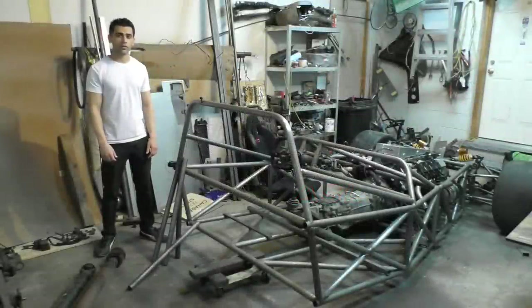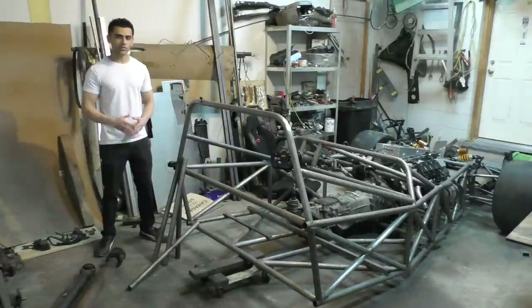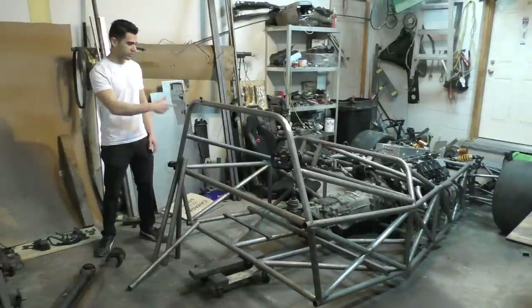Welcome to part 11 of Project E55 ASL. This part is going to be about installing the differential in the car. Once the differential is installed, I'm also going to be making the propeller shaft — the shaft that has to go from the differential to the transmission.